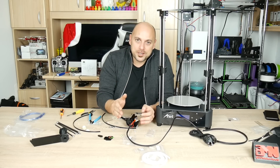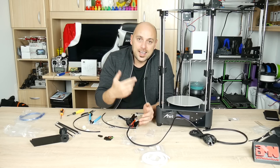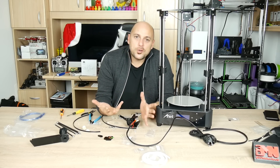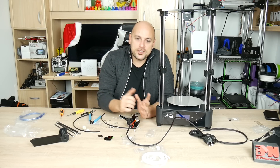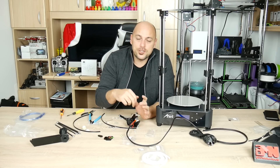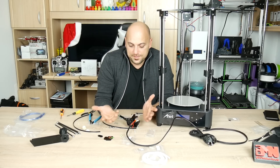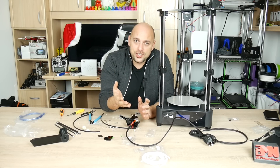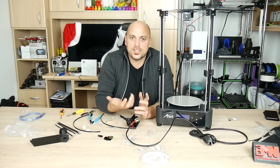Do yourself a favor — don't buy this until you are sure it has been fixed. Disclaimer: as always, GearBest sent me this machine free of charge for an unbiased review. Unfortunately I cannot do a review because the machine does not essentially do what it's meant to do. No money has exchanged hands except me paying import duties for a machine that doesn't work.